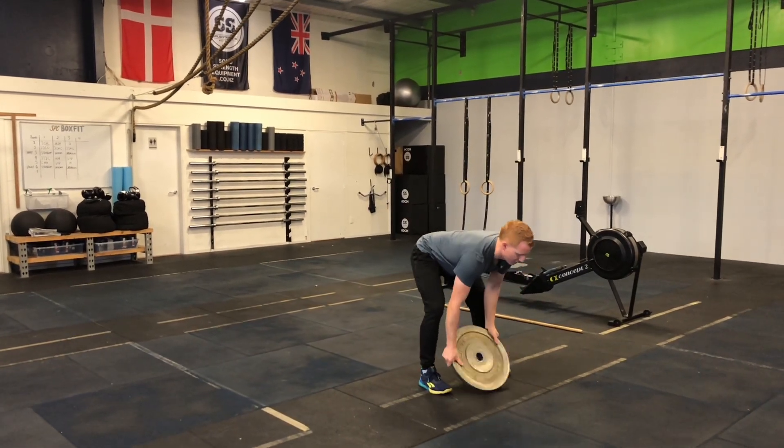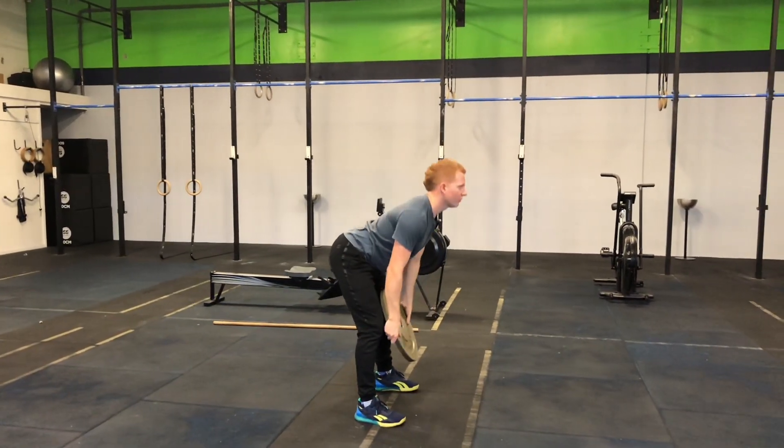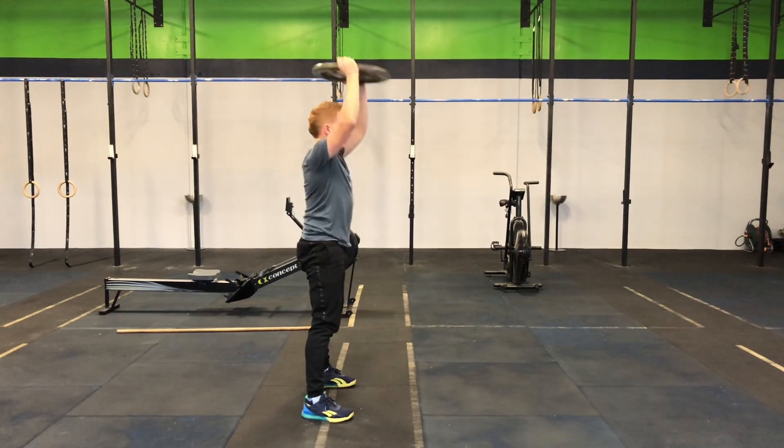After that 100 meters, come over to the plate and perform 10 reps of a plate ground to overhead. Think chest up, eyes forward, hip hinging from the body — the top of the plate touches the ground and you lock that weight out overhead. 10 repetitions.